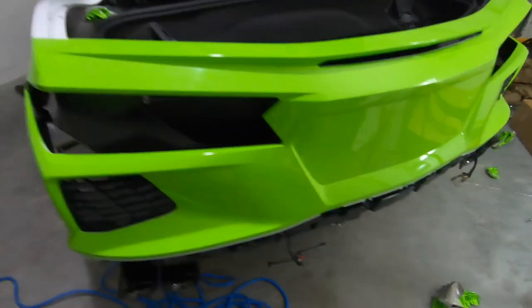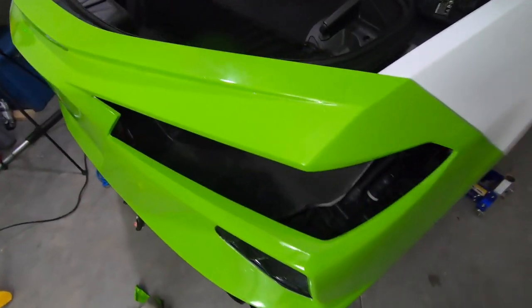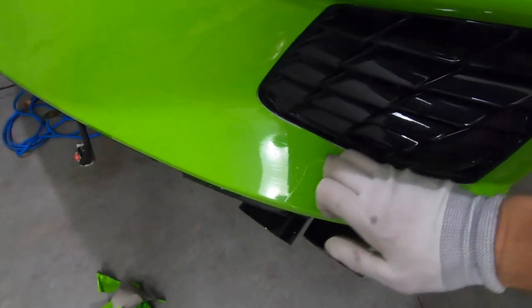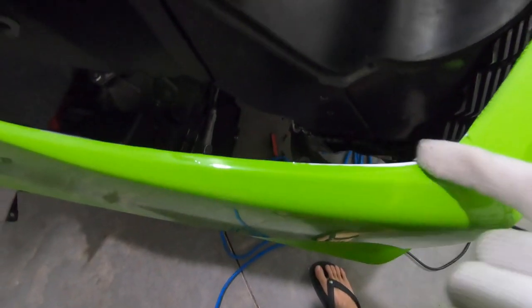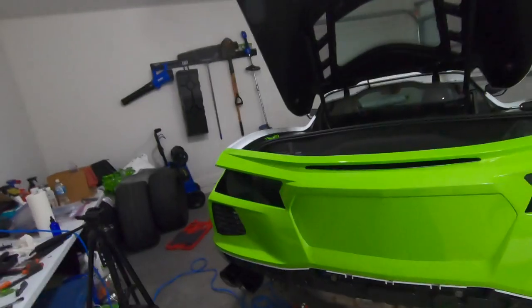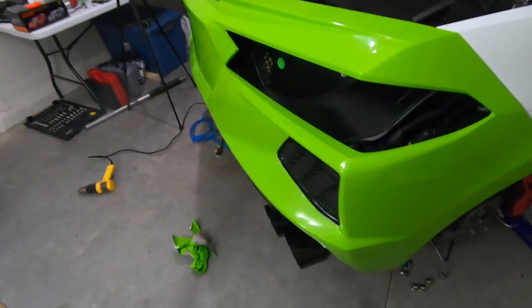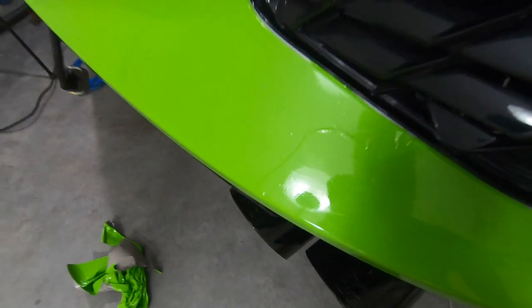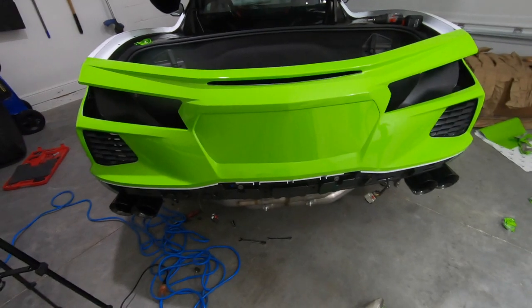Pretty much the entire rear bumper is done except the center section, and it's actually coming together pretty good. Up close you can see little imperfections — too much material here and there — but hopefully those get hidden when I put the third brake light and tail lights back in. I screwed up and wasted about 15 feet when I first started and I only have 75 total, so it's not going to be perfect. From far away though there's no way you'd notice. Let's tackle the center section.